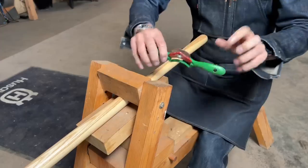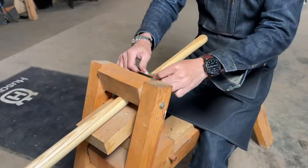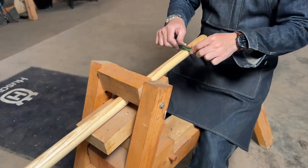This is a Radius Spokeshave. This is the best way that I've found to remove varnish from round handles. Anything will work — you can use a knife, anything that will scrape.